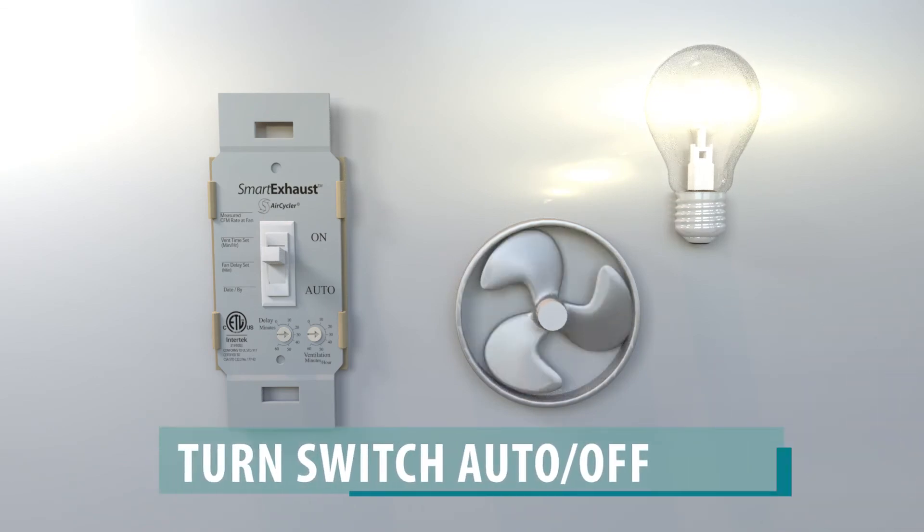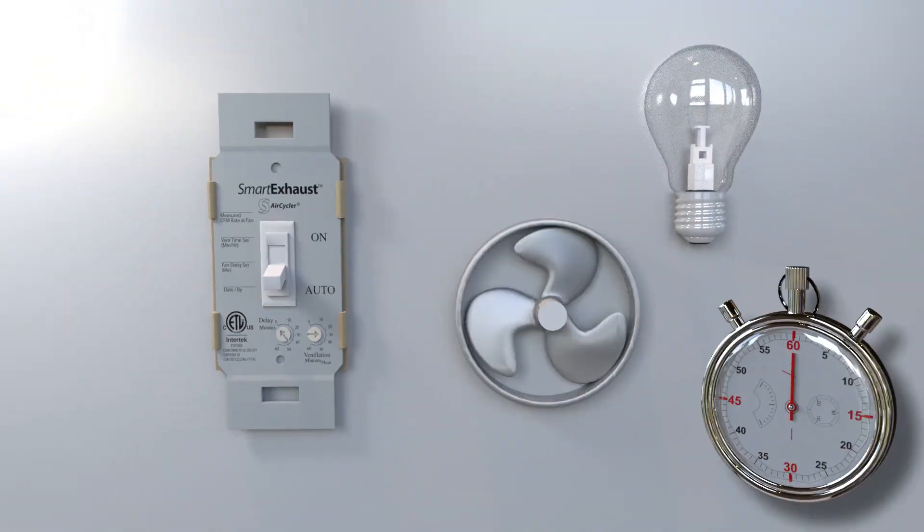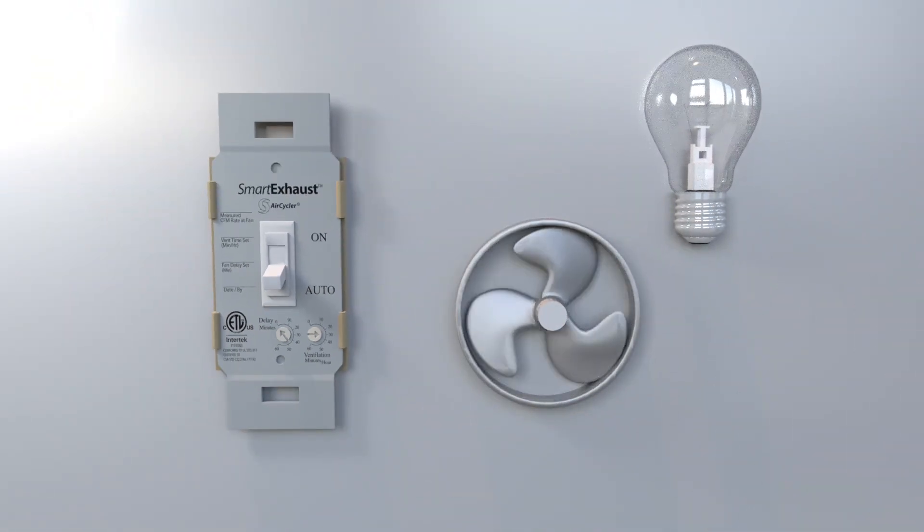Flip the switch to auto — the off, down position. The light should go off and the fan should continue to run. Turn the delay dial to 0 minutes. Wait 15 seconds. The fan should turn off.